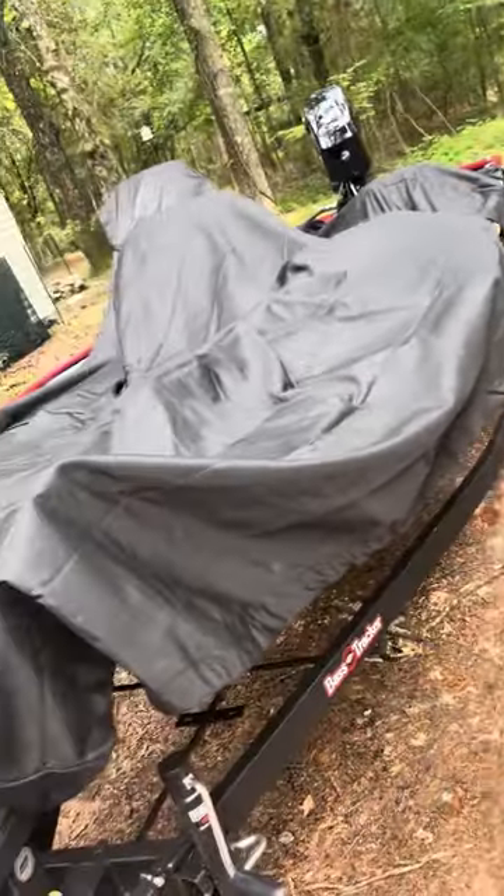Make sure you get it over your trolling motor. So this is sort of how it's looking right now — we're just going to make sure everything covers.